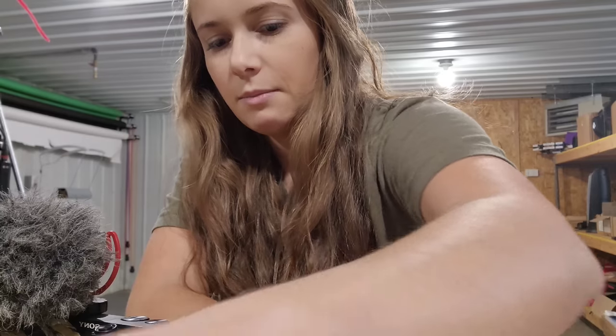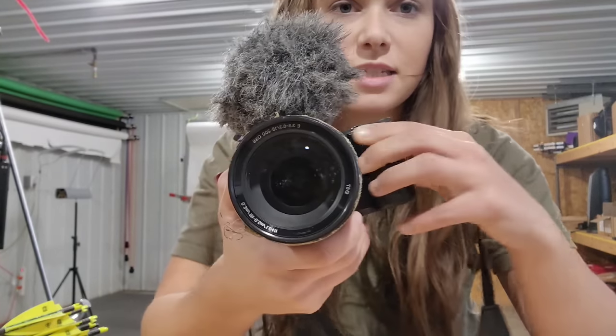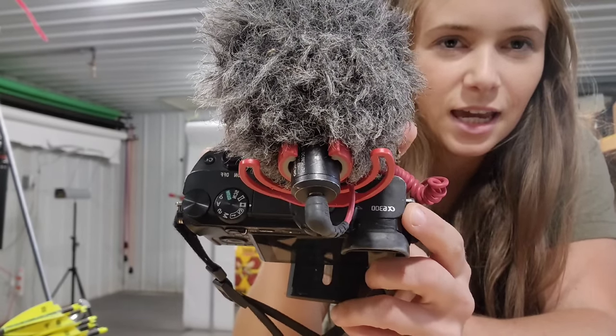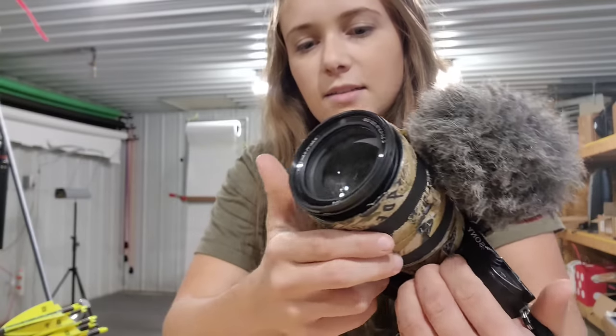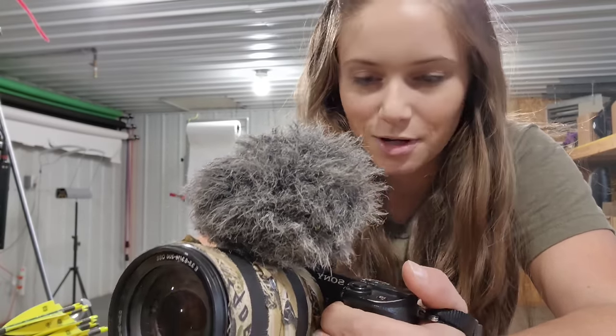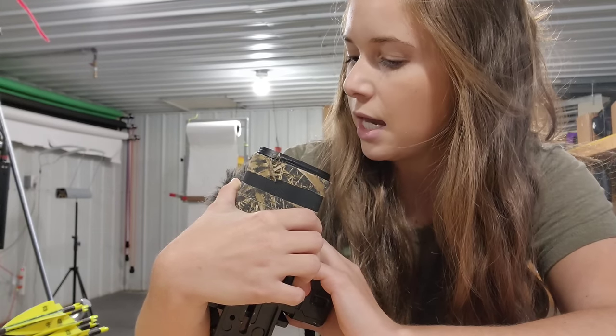I'm going to start with my main rig. This is a Sony A6300, and it is a DSLR, which is essentially a camera that can take both photos and video. I'm not a camera guru by any means so some of my terms might be off, but I know somewhat how to operate them. Anyway, this is a Sony.